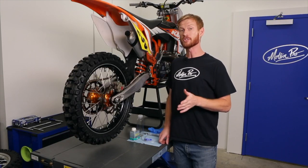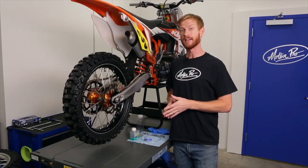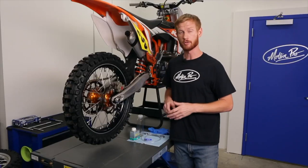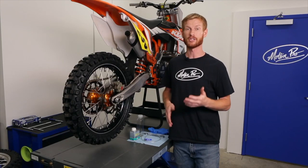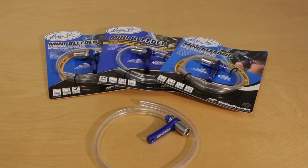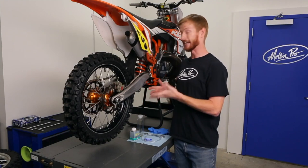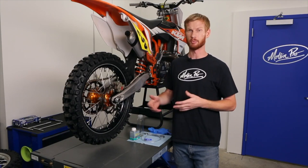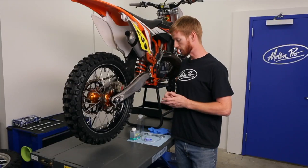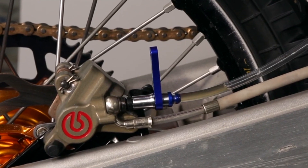To tackle this job today we're going to be using one of MotionPro's innovative mini bleeders. This is a really convenient and time-saving tool that allows you to perform this whole job by yourself. Today on this KTM we'll be using the 8 millimeter size, but we also have 10 millimeter, 11 millimeter, and 3/8 inch sizes to cover a wide variety of vehicles. The tool has a repositionable handle to crack the bleeder open on your brake caliper, as well as an integrated check valve that prevents air from sucking back into your system, ensuring a good strong bleed.